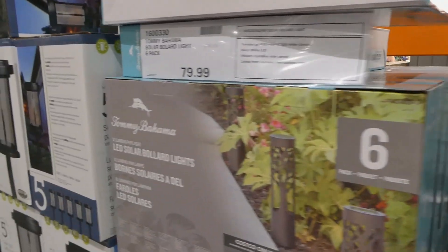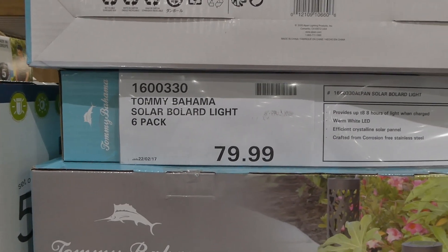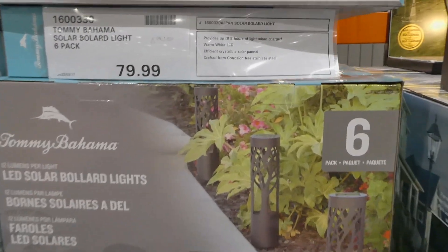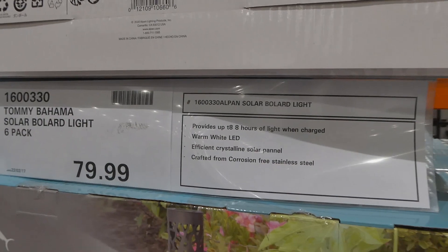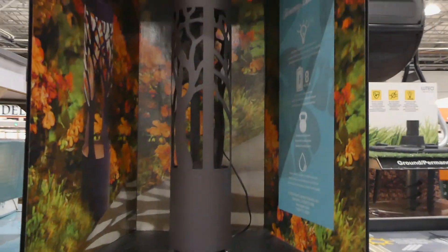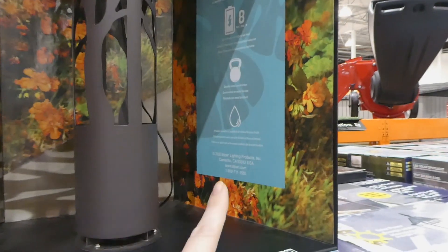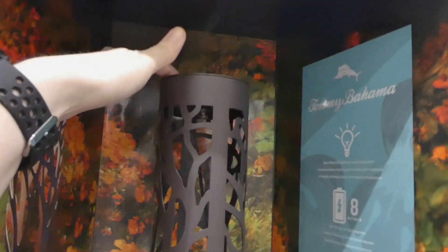They have the Tommy Bahama solar bollard lights back — these were here last year. It's a six-pack for $80. I've heard really good reviews and seen pictures of them along driveways with a beautiful light pattern. They provide up to eight hours of light when charged, warm white LED, efficient crystalline solar panel, corrosion-free stainless steel, durable metal construction, and powder coated in an oil rubbed bronze finish. The solar panel is on the top.